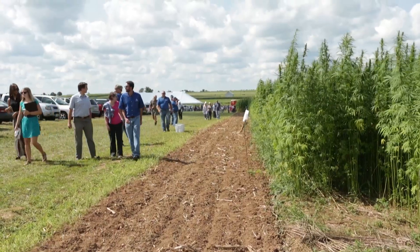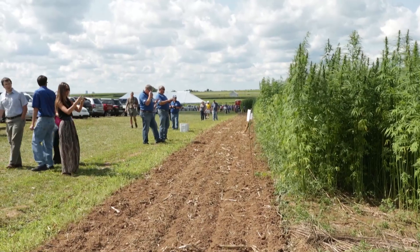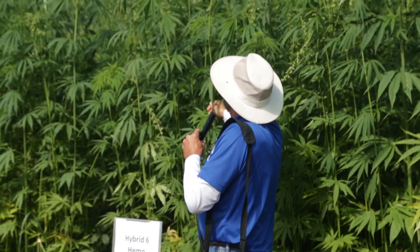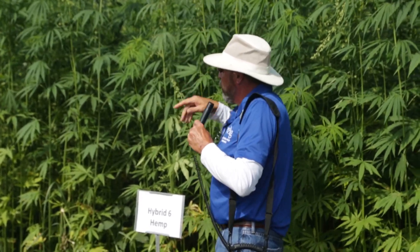— or dioecious, which means you have a separate male plant and a female plant. The hybrid variety behind me here is dioecious. Here's a male plant — look at the pollen — and this is a female plant that's beginning to flower.